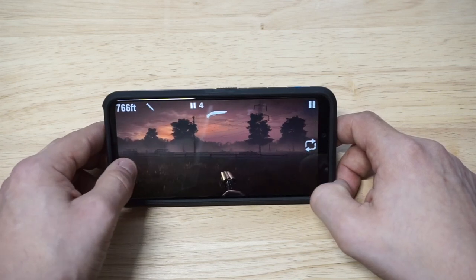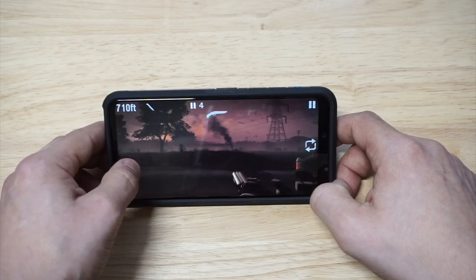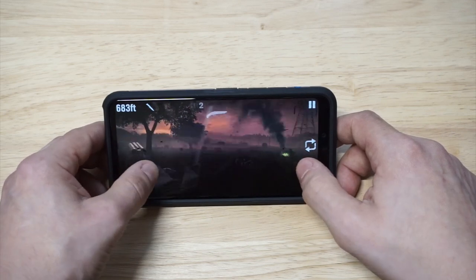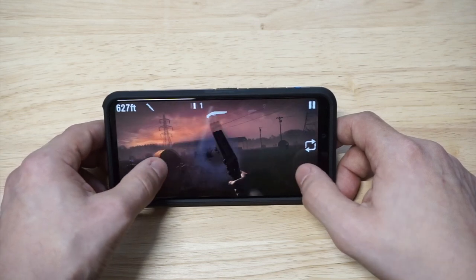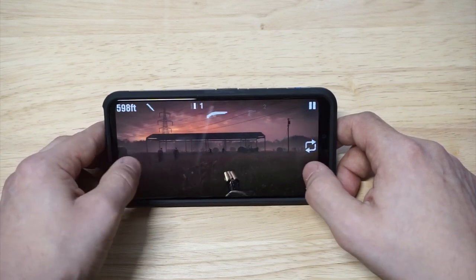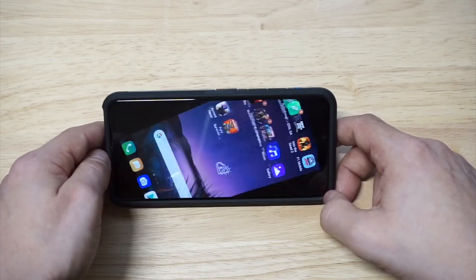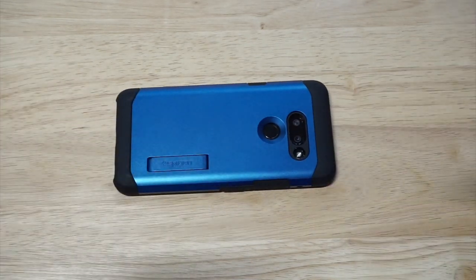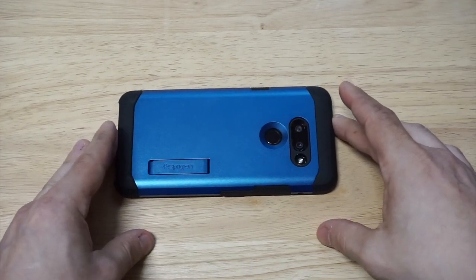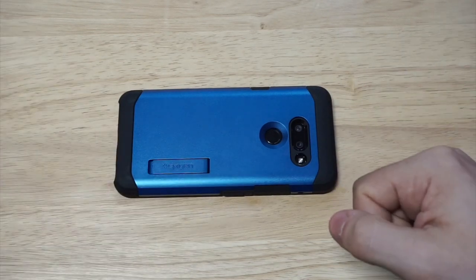Triple kill! We're going to take it back to the home screen. As far as cases go, this is really going to be my favorite case that I've been using with the LG G8 ThinQ.